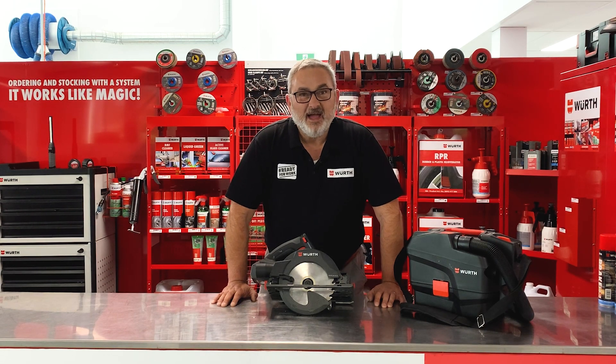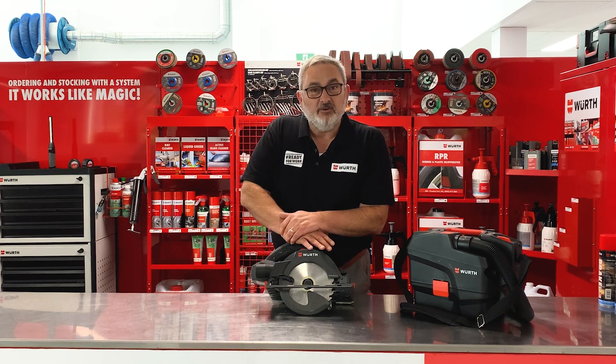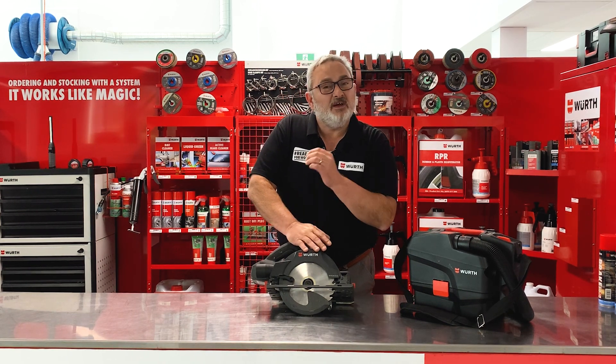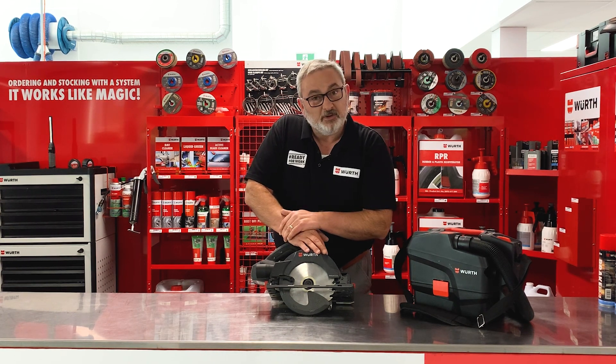G'day, it's Colin from WORTH. This will be our last product tutorial for 2022. Hasn't a year gone fast? We've done over 50 of these product tutorials this year, and we've had a great time doing them.